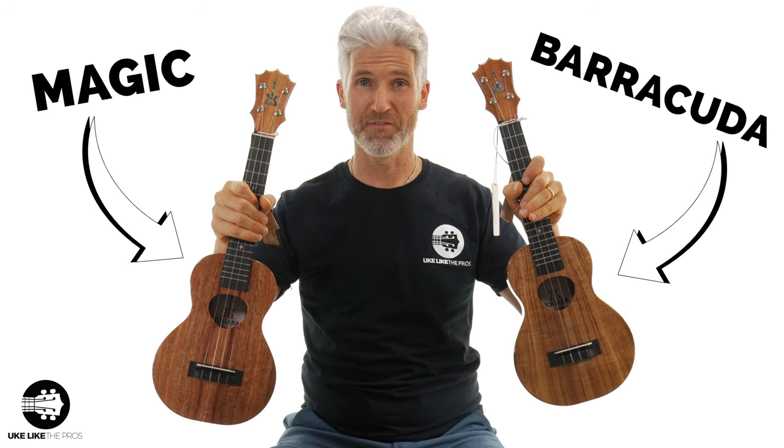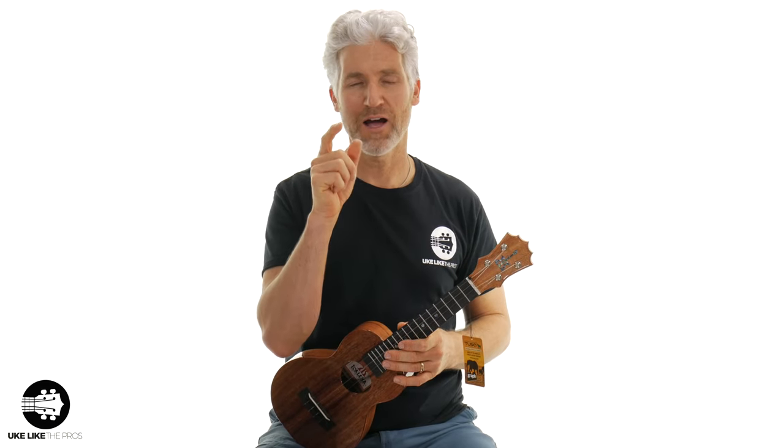If you remember, I posted a video not too long ago with two Koaloha concert ukuleles — these are the Koaloha wood, real deal ukuleles. One was called Magic and one was called Barracuda. I had played them and asked you which one you'd like, and you all left some great comments. I got a lot of responses, which was really cool. I'm going to tell you how that turned out, and then I'll show you what I have here now and play a little bit for you as well.